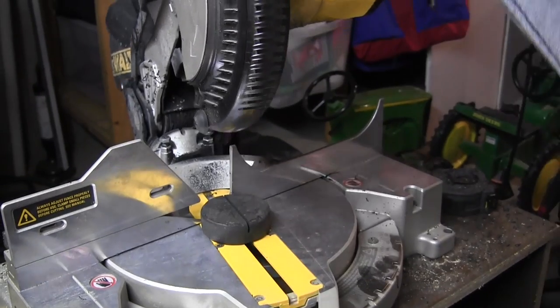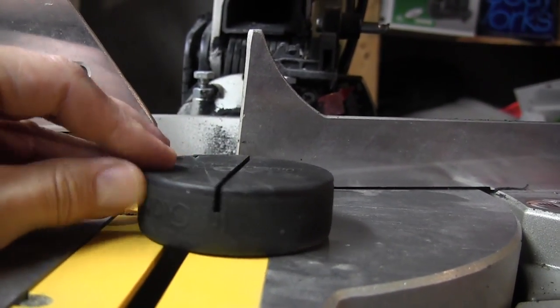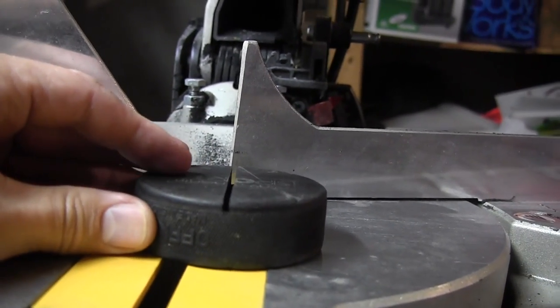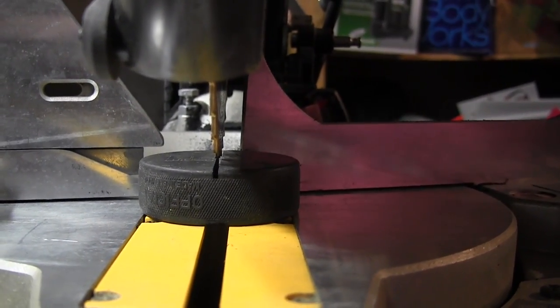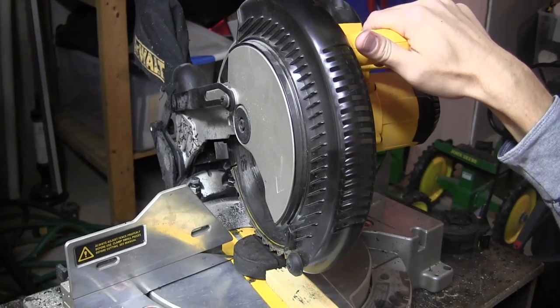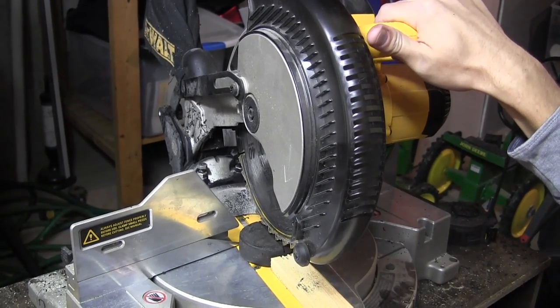Once aligned to the fence, make your first cut, stopping at the depth gauge. Since the cut depth was not equal on each side, I found that I had to rotate the puck 180 degrees to cut again on the other side. After the rotation, align the cut with the saw blade again, bump it up against the fence, and make your second cut.